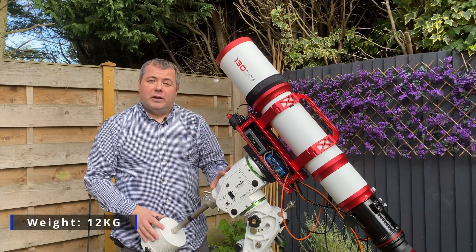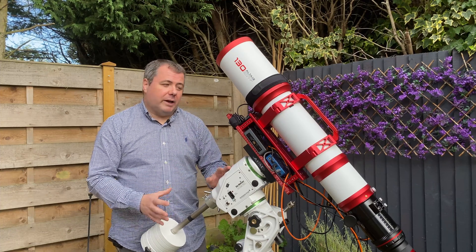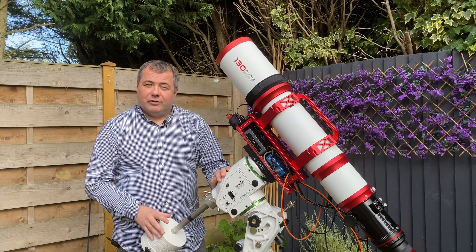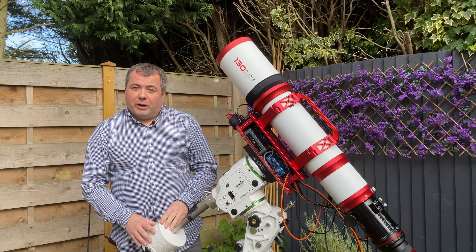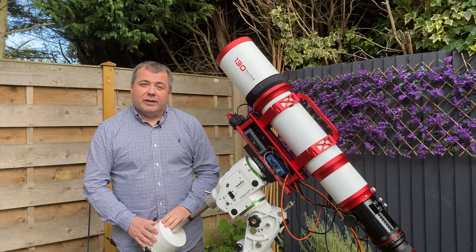That 12 kilograms is before I've added any of the additional things, such as an additional Losmandy plate and the other bits and bobs that I need to drive it for astrophotography. So do pay attention to the amount of weight that you need. You may notice that down here on my AZ-EQ6, I've had to buy an additional weight — we've got 15 kilograms of weight balancing this.